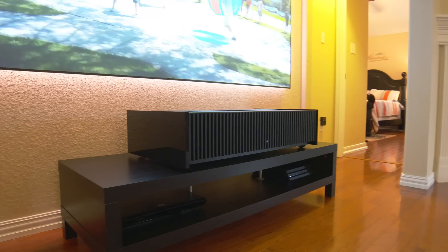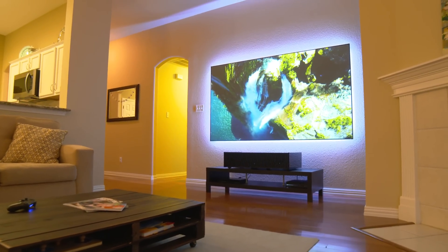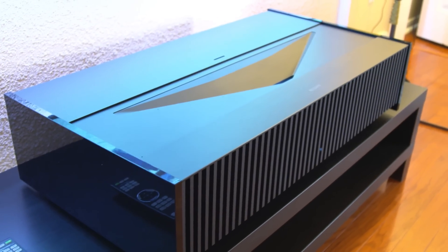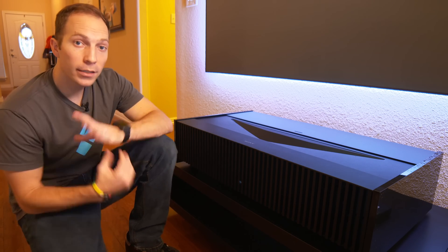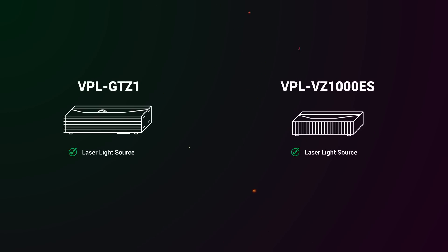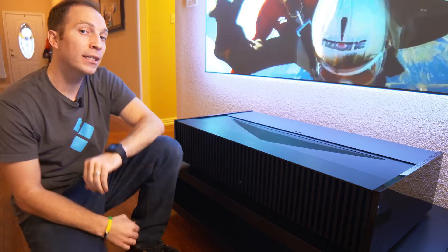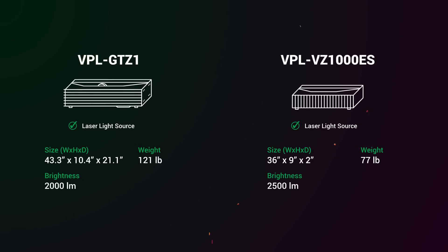This is the VPL VZ1000ES. Like the GTZ1, this projector has a laser light source, and that means you've got 20,000 hours of use, which is basically forever. What's different than the GTZ1 is that this is 30% smaller and it's 25% brighter.